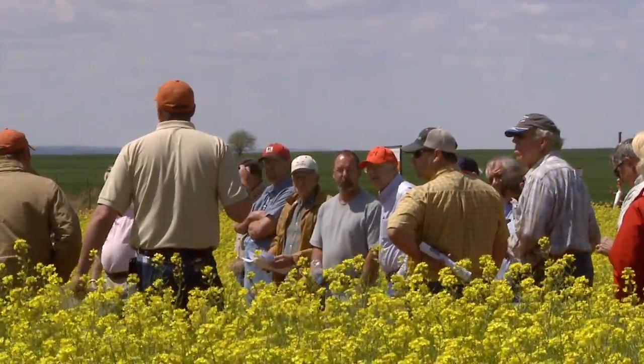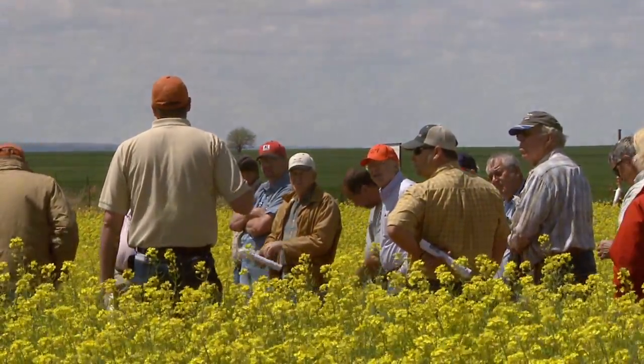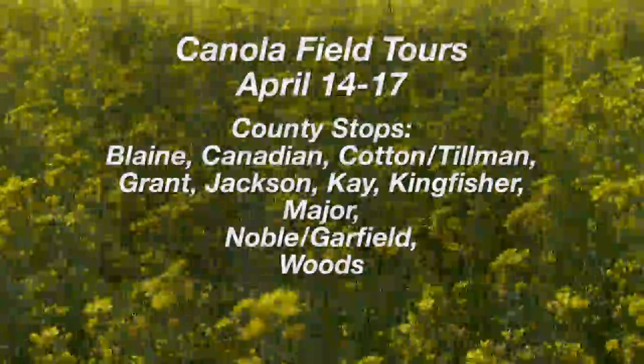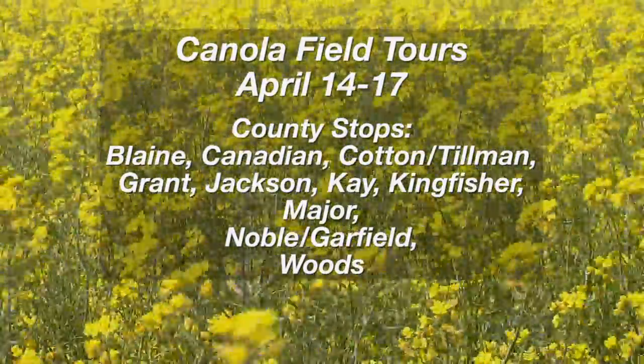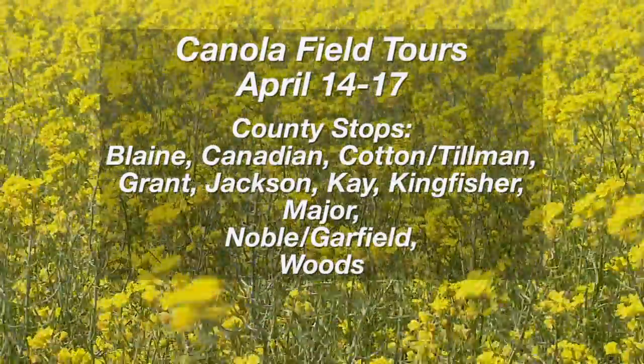A reminder for producers about upcoming canola field tours beginning April 14th at stops across Oklahoma. For more information, visit our website or contact your local county extension office.